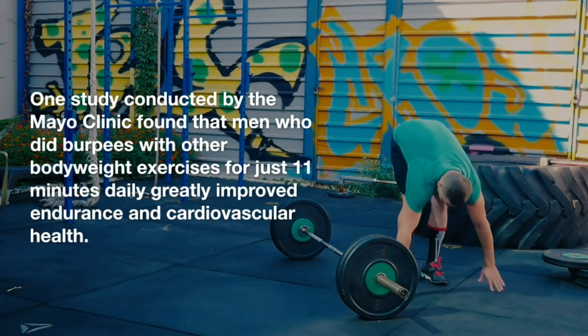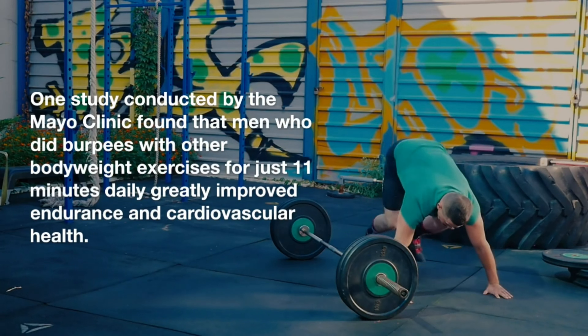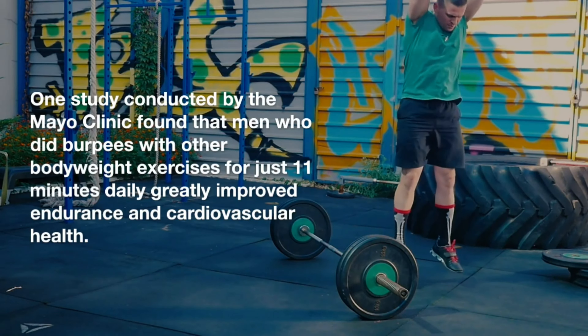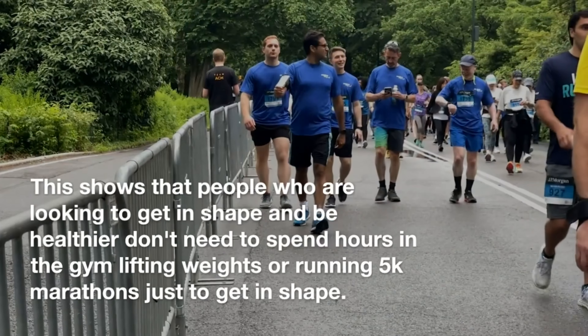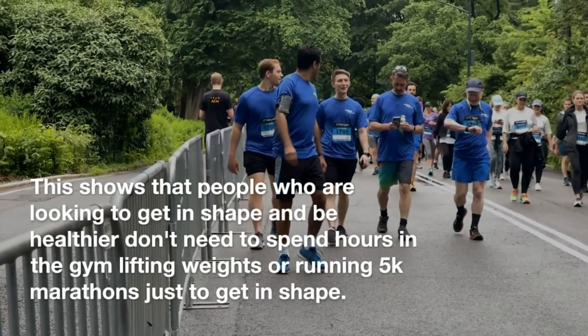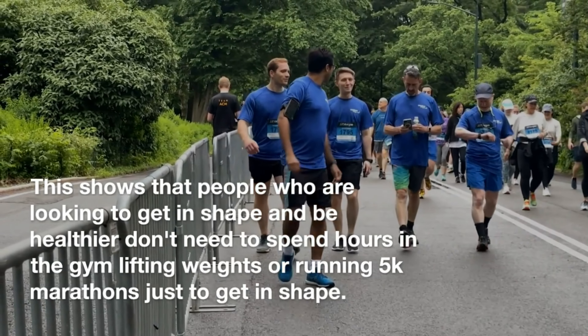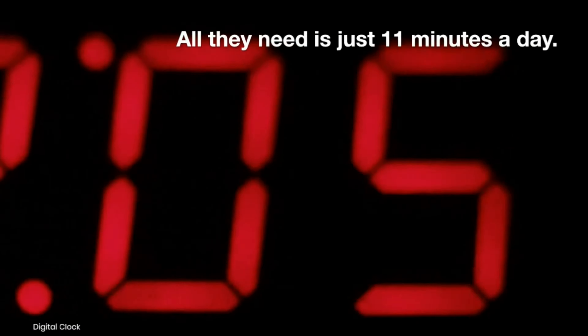One study conducted by the Mayo Clinic found that men who did burpees with other bodyweight exercises for just 11 minutes daily greatly improved endurance and cardiovascular health. This shows that people who are looking to get in shape and be healthier don't need to spend hours in the gym lifting weights or running 5K marathons just to get in shape. All they need is just 11 minutes a day.